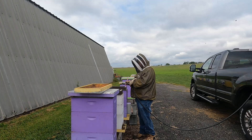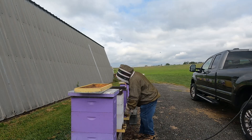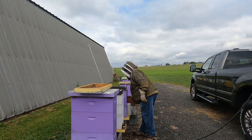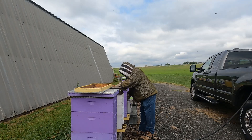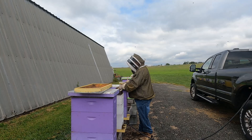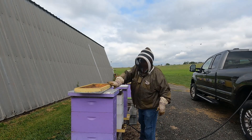I find it quite amazing that even though these hives have honey already in them, the bees will still take quite a bit of sugar water.